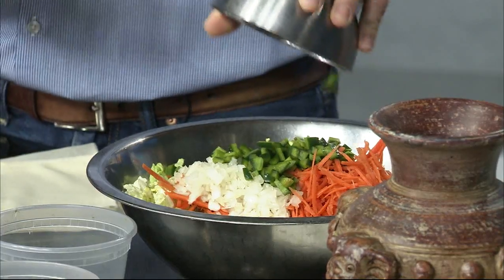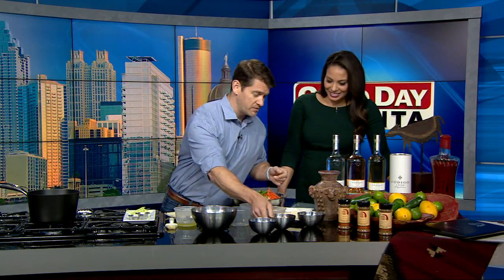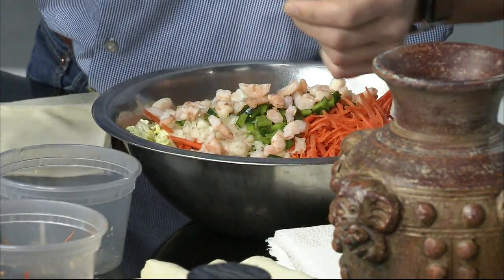Our poblano chilies here — and these aren't too spicy. How hot is that going to make it? Not too hot, it's flavorfully spicy, so it's nice. And then we add fresh gulf shrimp and add those in — that's really going to make it.